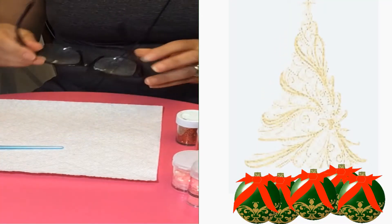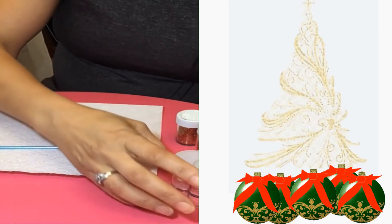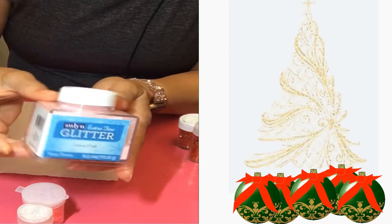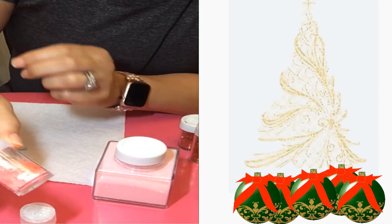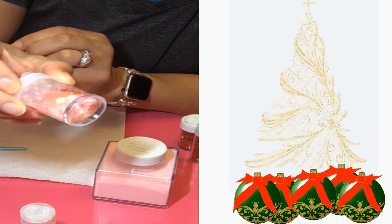Hello, welcome back to my channel! We're back with another Christmas in July. Today I want to talk to you about some glitter. This glitter is real, real fine glitter — this is kind of a pieces-type of glitter.